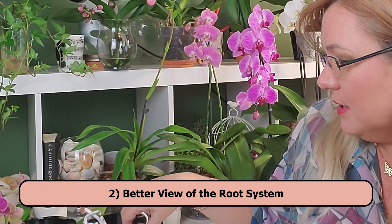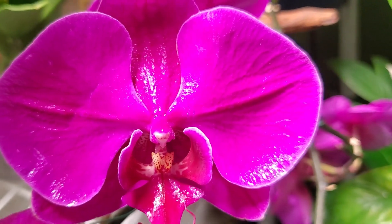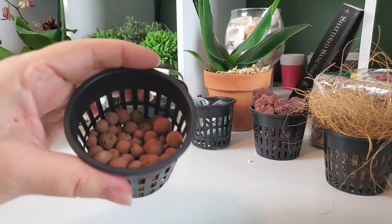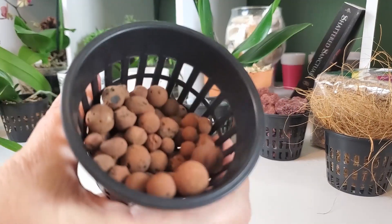The second pro is a better view of the roots. Not every pot will provide that — it depends on your watering setup — but there are transparent self-watering pots where you can actually see the roots. That's excellent when you're just starting out because you really need to know the root condition.